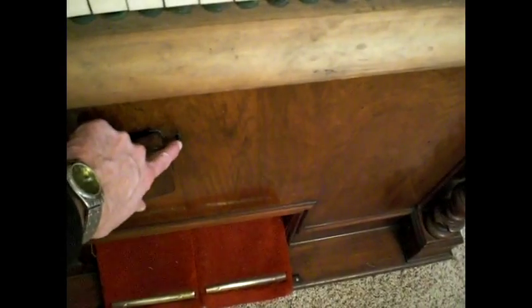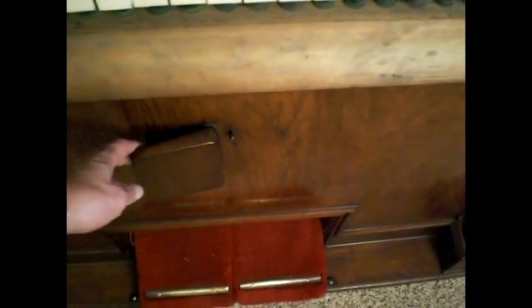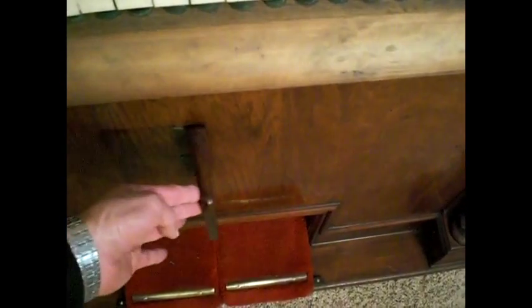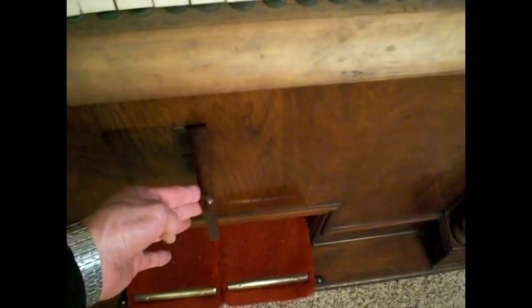Right down here there is a knee swell near the pedals. If you're playing something very quiet and you suddenly want the full organ brought on, this little piece right in here is going to open everything for the reeds. So with your knee you would quickly push this over — wham! — the whole organ would go on, and when you wanted to quiet it you would release that.